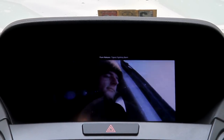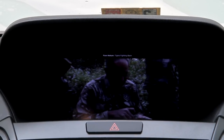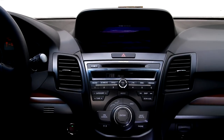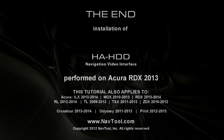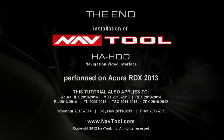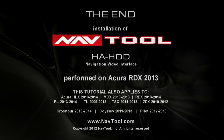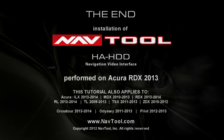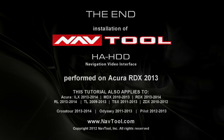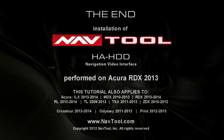You can also listen to different sound sources, for example the radio, and watch the video at the same time. This concludes the tutorial video for installing the HA-HDD, the very first navigation video interface compatible with the Acura RDX 2013-2014. Please keep in mind that the NavTool video interface is compatible with any video source that has component or composite video output.